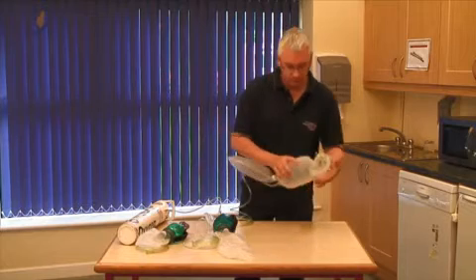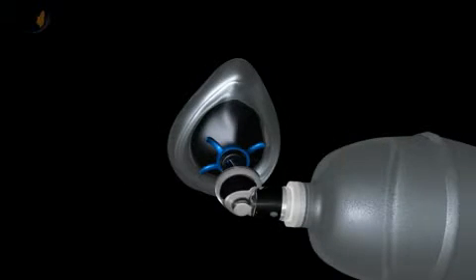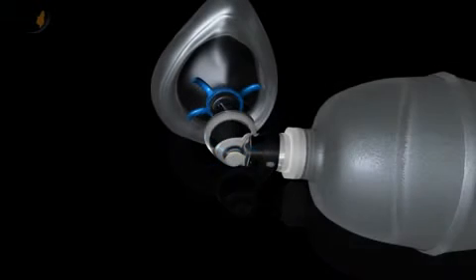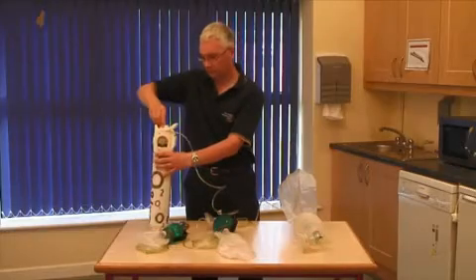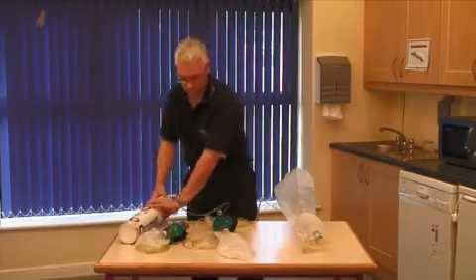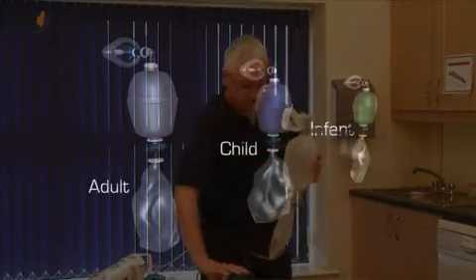A bag valve mask device consists of a ventilation bag and a face mask. The bag contains a valve to prevent re-breathing of exhaled air. The bag valve mask should always be used with oxygen. It comes in three sizes: adult, child, and infant.